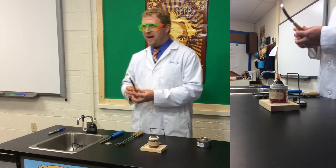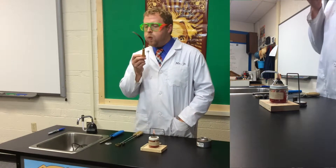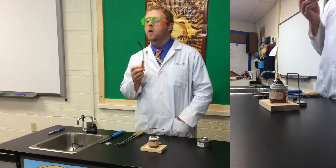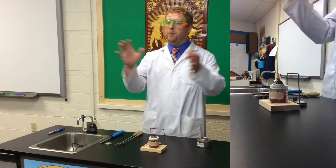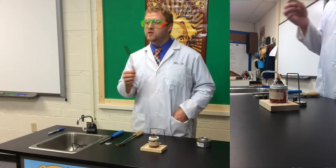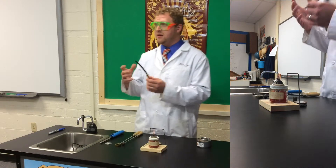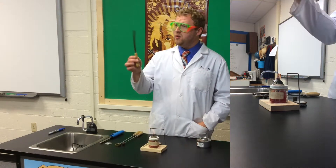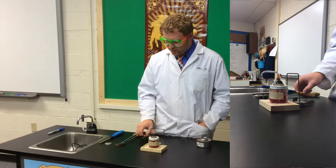So we have this phenomenon where we're heating this metal. Ladies and gentlemen, this is called thermal expansion. I need you to write that down at the top of your paper — it's a big idea for today. We know that when metals are heated they expand, but the question is how do we explain this phenomenon of bending? We're going to look at that in just a moment.